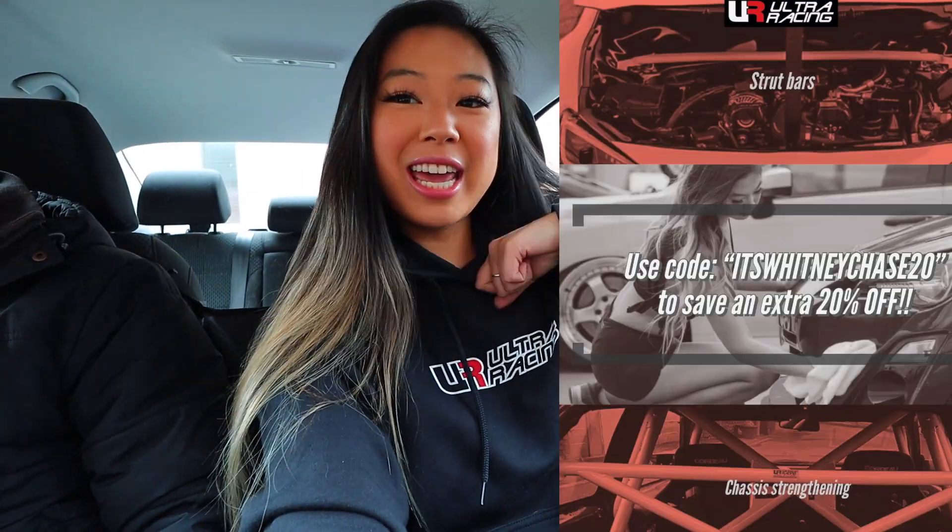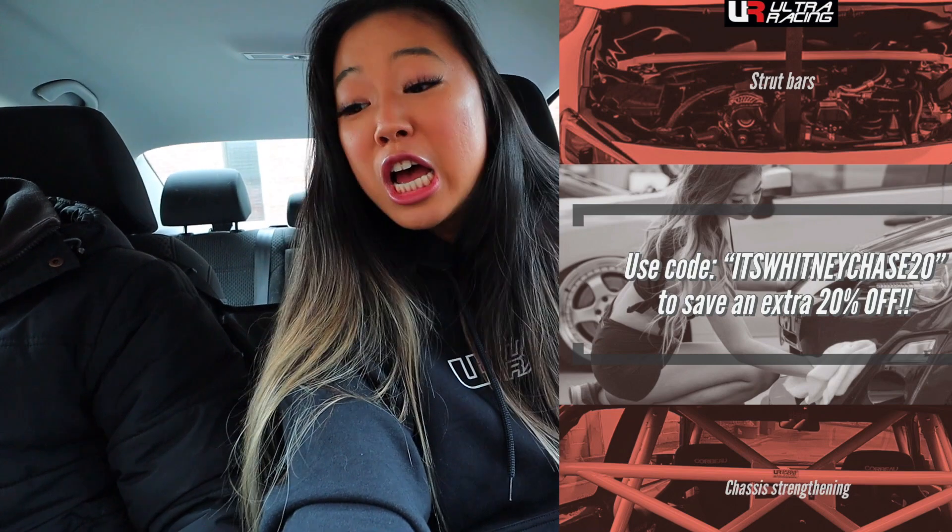We have all the hard lines here, and we also have some strut bars from Ultra Racing. Rocking the Ultra Racing merch today — make sure to use my code 'whitneychase20' for 20% off your order. I'm going to go through the hard lines with you guys. I'm sitting out here at the powder coating shop now, just waiting to go in, but I want to do a quick intro and show you guys what we've got to work with.